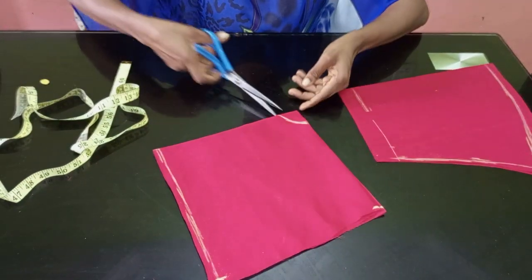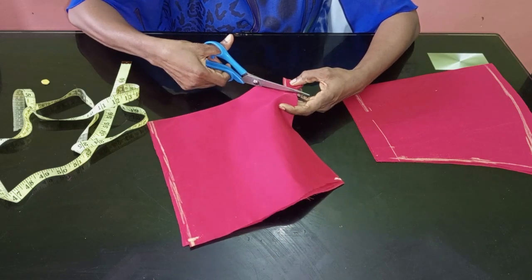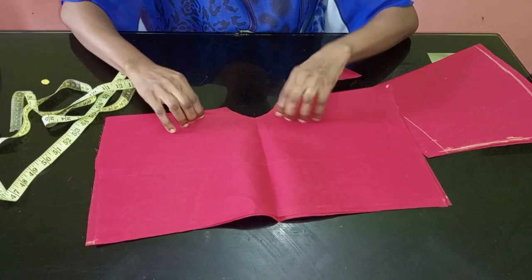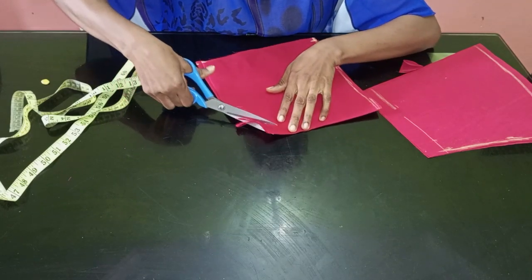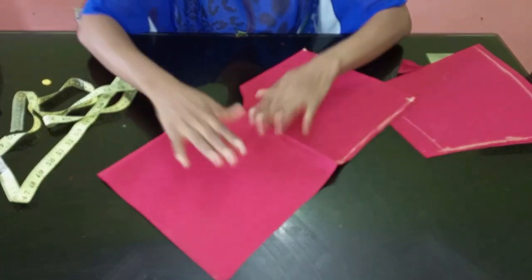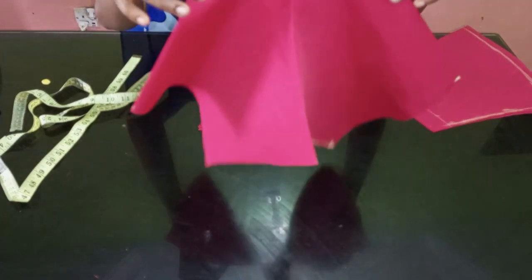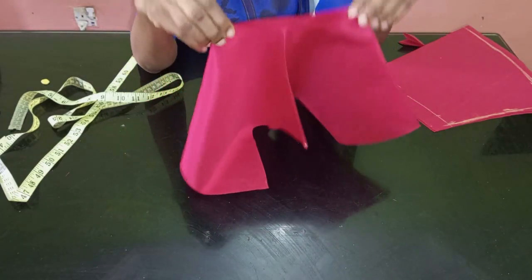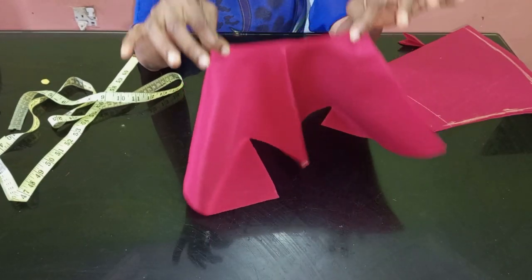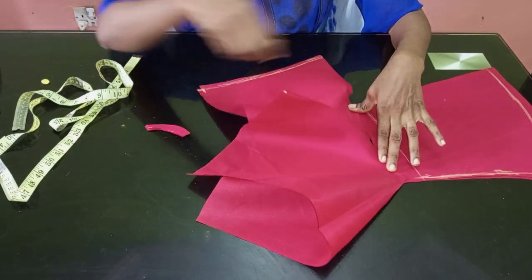I'm going to go ahead and open this up now. After opening it up, you can see it is looking like a square — that's it. I'll open it up more just for the sake of this tutorial. So you can see what we have. After opening up your handkerchief like this, pick any of the points and rotate it like this. You can see our handkerchief — if it is a gown you just fix this part here and it is going to be looking like this.